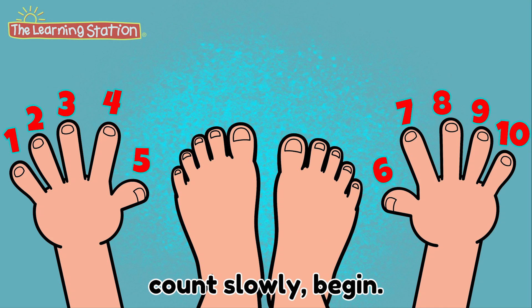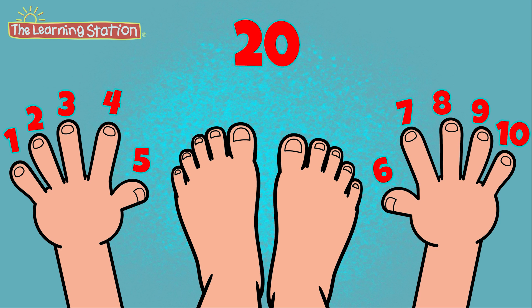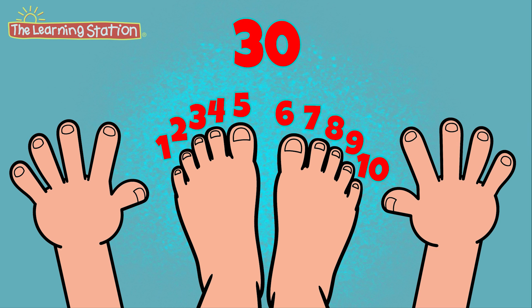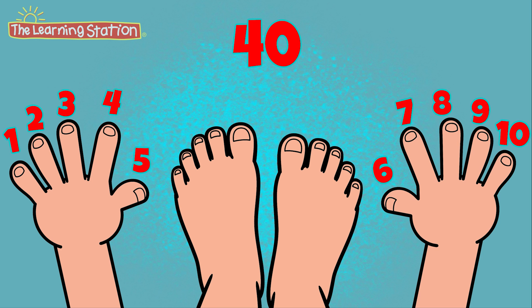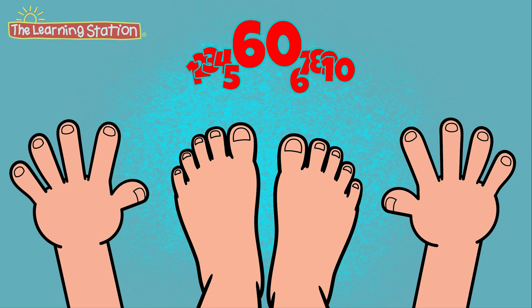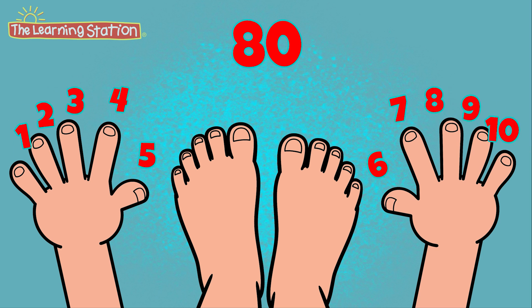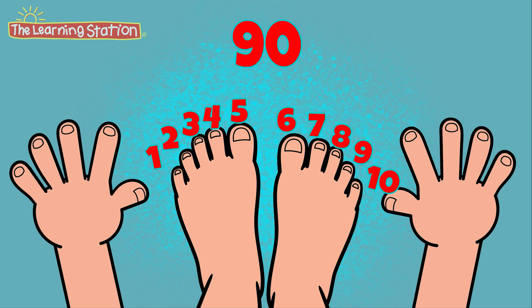Let's put it all together. Count slowly, begin. 10 plus 10 is 20, plus 10 is 30, plus 10 is 40, plus 10 is 50, plus 10 is 60, plus 10 is 70, plus 10 is 80, plus 10 is 90, plus 10 is 100.